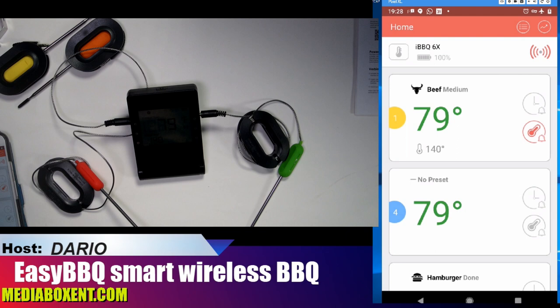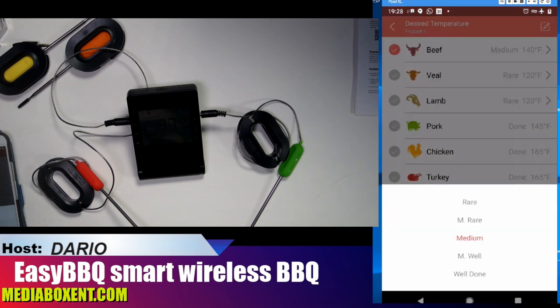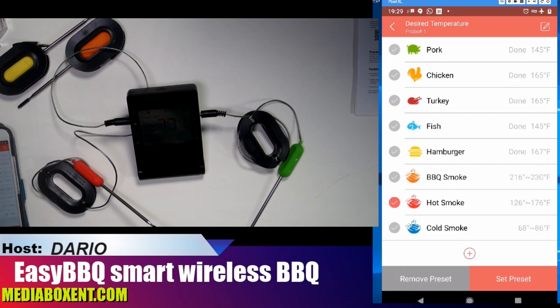Now we're in Fahrenheit. The temperature reads 140 right now. For well done I want 150, so when the steak reaches 150 it will let you know. This alarm is really loud, and the phone itself will vibrate and alert you too.